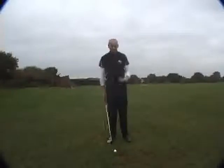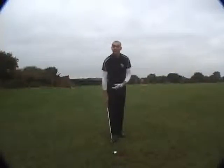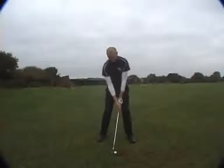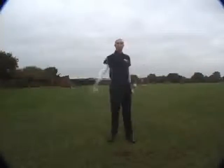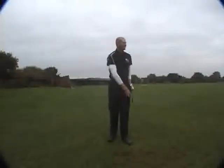So from here I'm going to go ahead and hit a shot and just let my body respond to how the club dictates. Easy. Have fun.